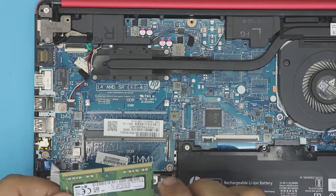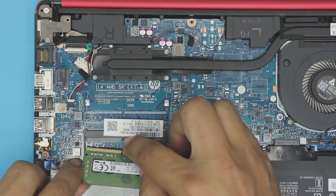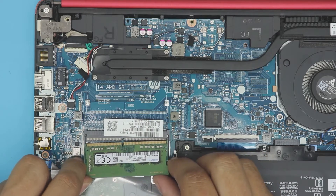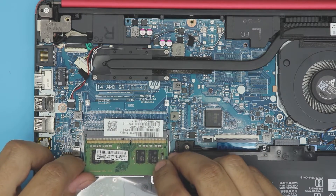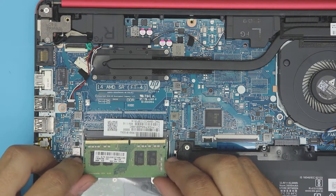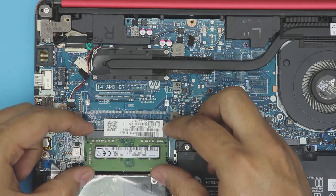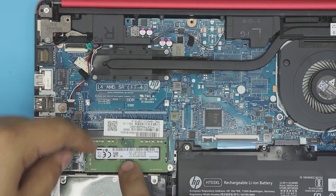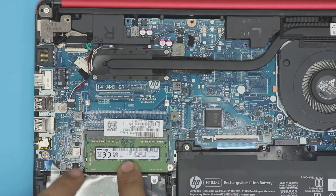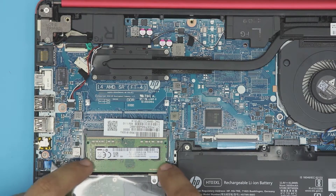This is an 8GB RAM — you can put a 16GB RAM in here. Grab your 16GB RAM and hold it in the same position. The notch has to match the notch on the slot — at a 45-degree angle. If you try to put it in the wrong way it will not go in because the notch won't allow it. Flip it over, make sure the notch is matching, push it in at 45 degrees all the way in, then press it down toward the motherboard.